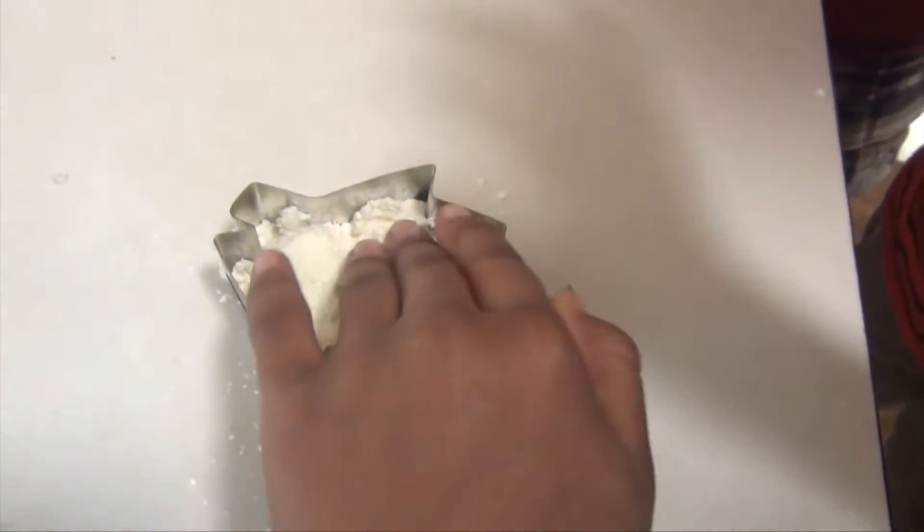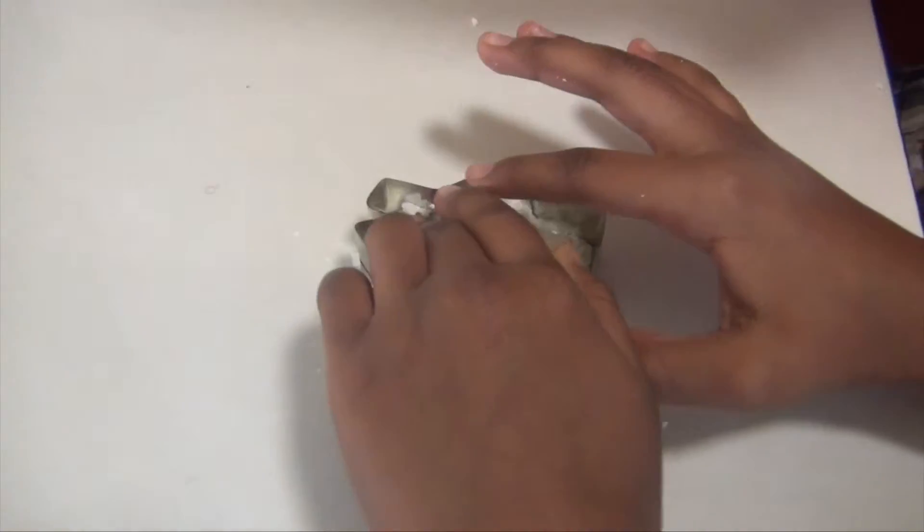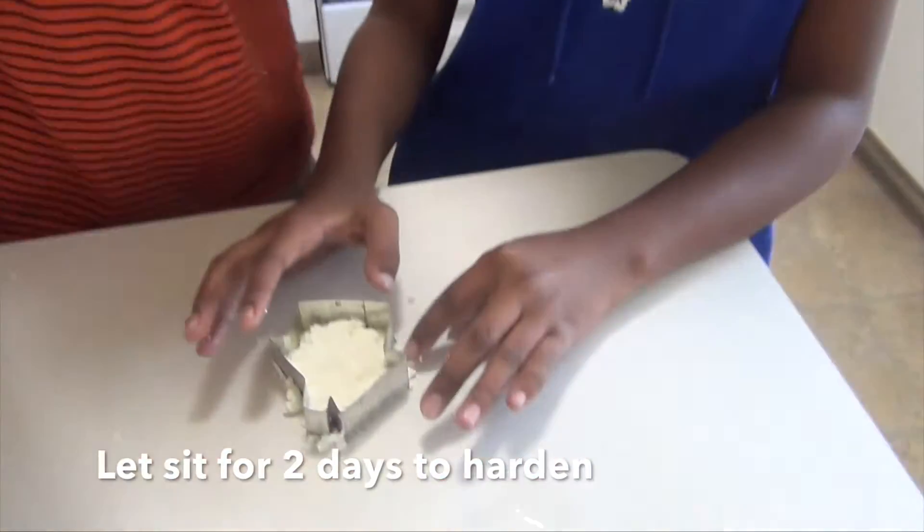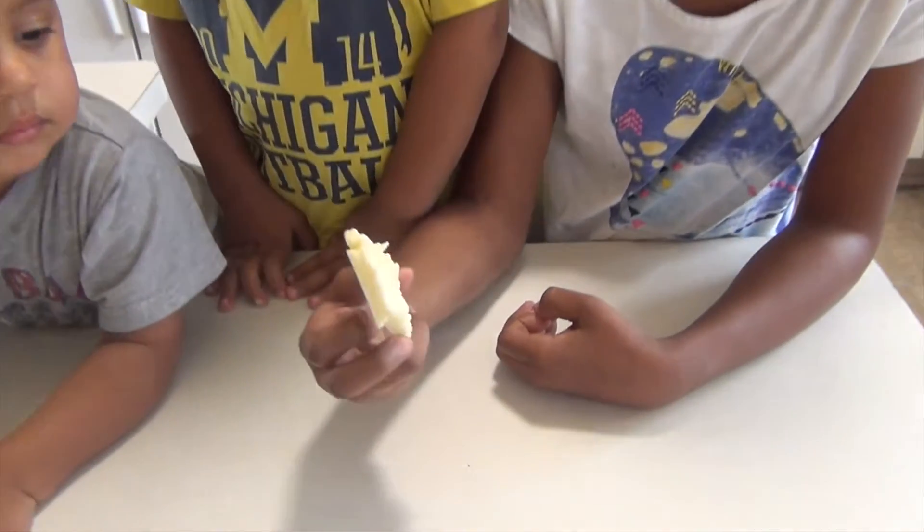You're going to let it sit for two days. So I'll see you in two days. It's been two days and this is what we have.